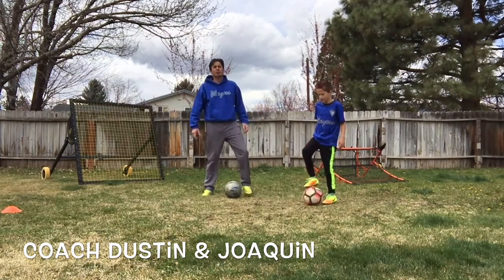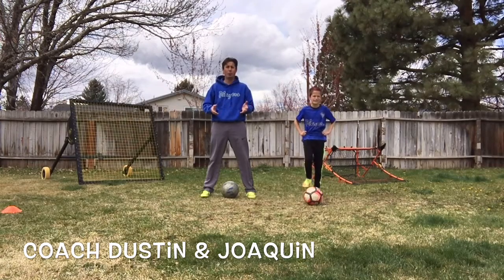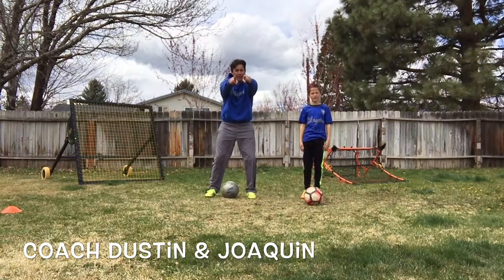Waki, come on back. We appreciate you guys watching our move of the day today. Again, it was Maradona — some people call it Around the World. I'm coach Dustin with Waki. Have a great day! Yay!